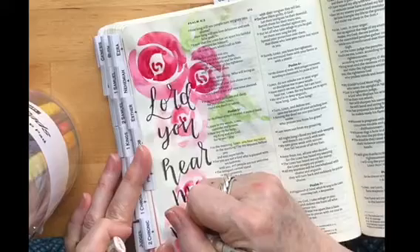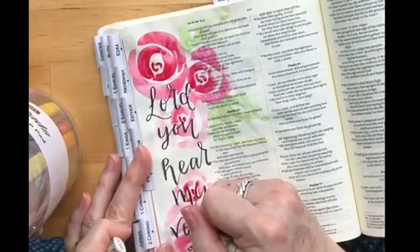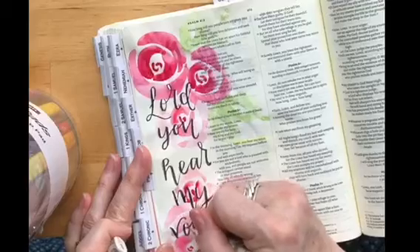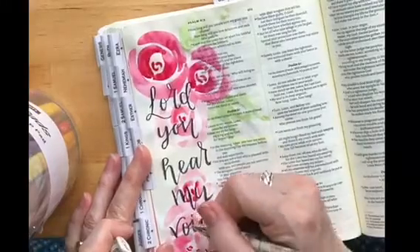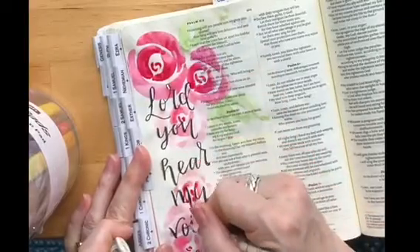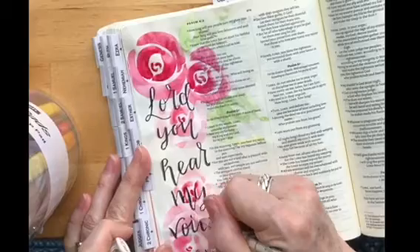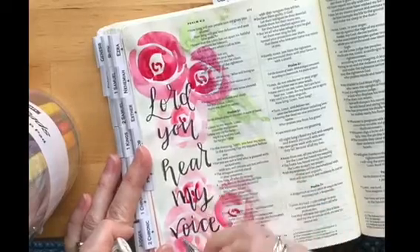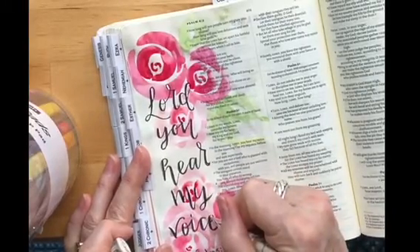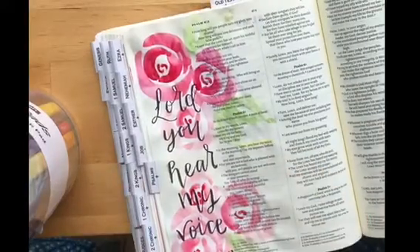Do you go around the complete letters? No, I usually — with the downstrokes I always try and make those thicker, and then next to the thick lines I always do the highlights. I have a tendency to do it on the right-hand side of the letter, but generally whichever is the thicker line will have the white highlight next to it. You can really see that in the loop of that 'L' for Lord — how it just really stands out.